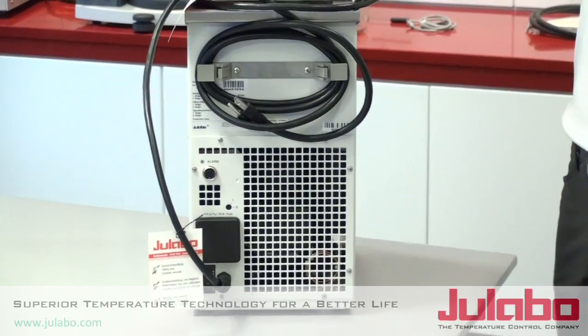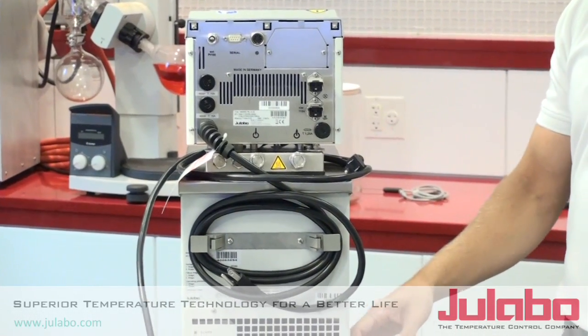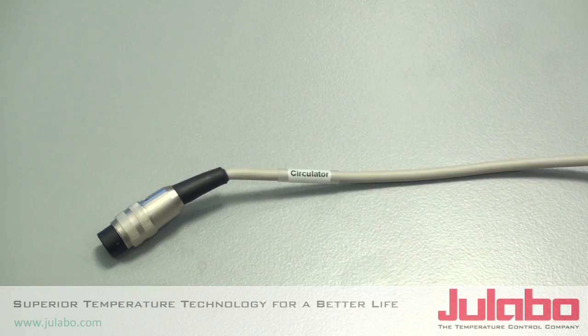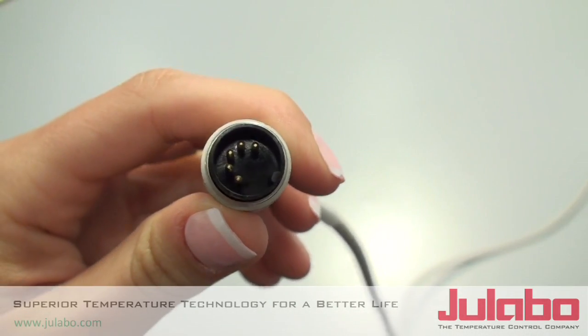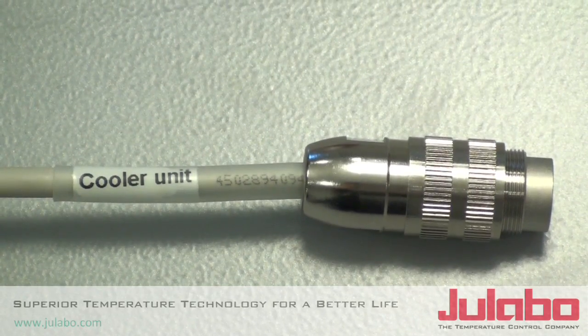Next, we want to make communication from our circulator head to our refrigerator portion here. So what we call an alarm cable will initiate that communication. Be careful — this has two endings: one designated for the circulator and one designated for the cooler unit. These go in and they need to be tightened down.